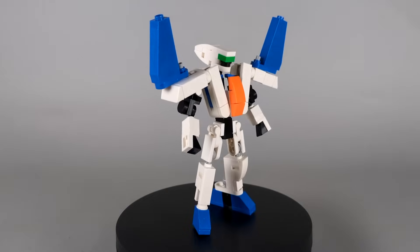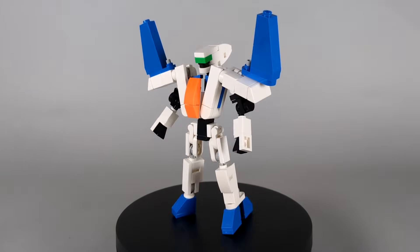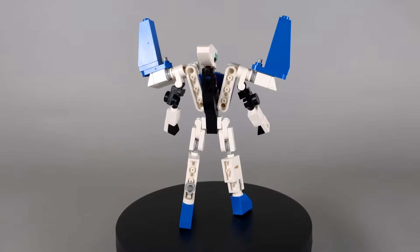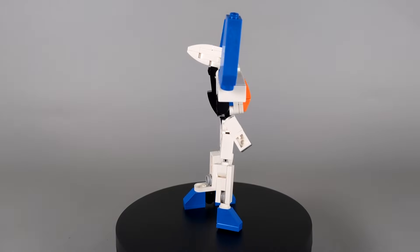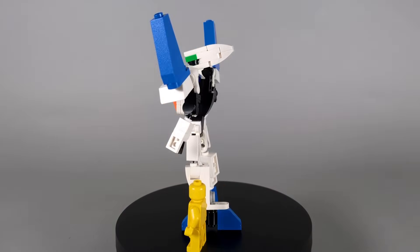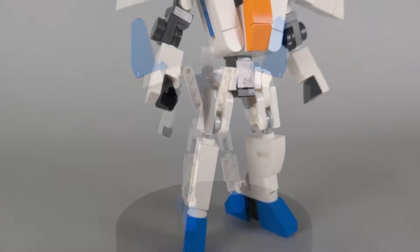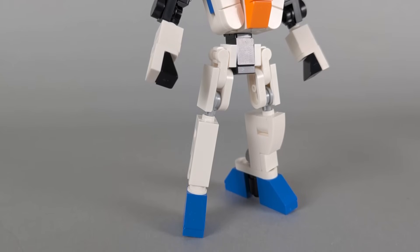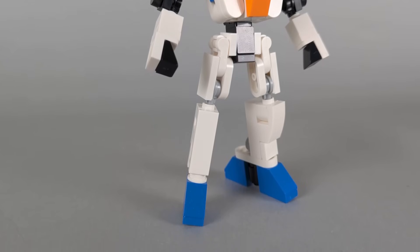Here we have PulseJet in robot mode, where he's a surprisingly normal-looking bot. For this build, I wanted to try and rein in the proportions and keep it simple, as a change of pace from the more unconventional bot modes I tend to give my OCs. His legs are formed asymmetrically from the center of the jet's fuselage, with the tail fins becoming his feet.